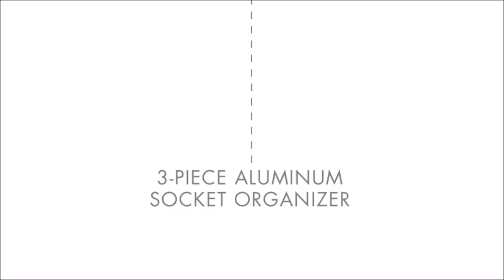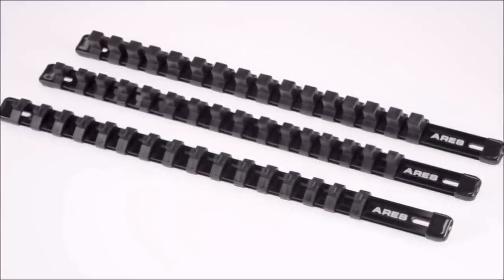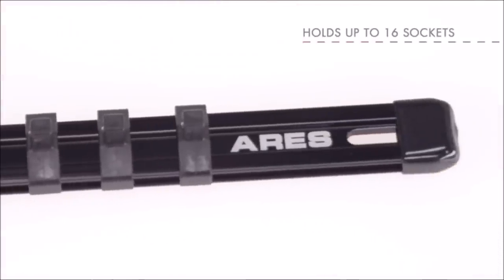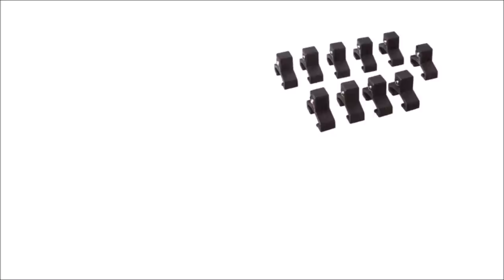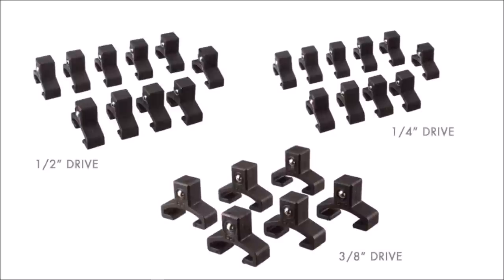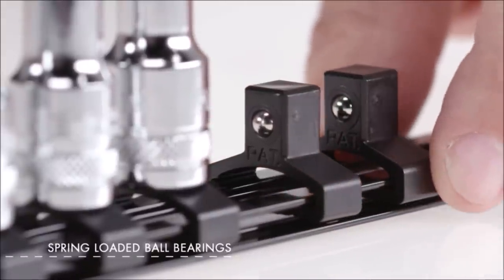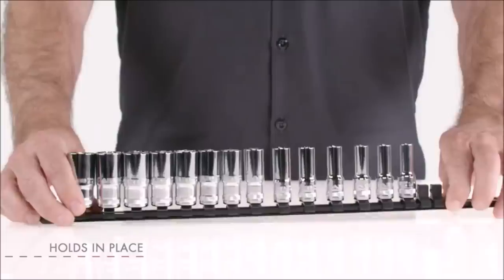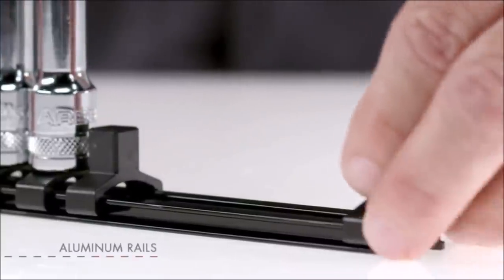Aries 3/8 inch Drive 9.84-Inch Socket Organizer Set. These light portable metal socket organizers are 9.84 inches long, made of machined aluminum and come in 3-eighths inch and half an inch drive. Each rail holds 10 metric or SAE sockets, and the socket clips have spring-loaded ball bearings to firmly hold sockets in place, even upside down. Every Aries socket rail is fully customizable, with removable end caps to allow for easier clip changes, and is wall-mount ready.